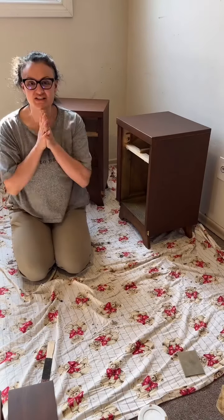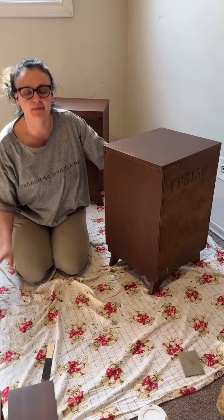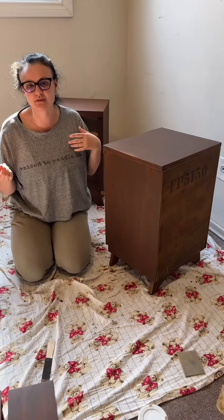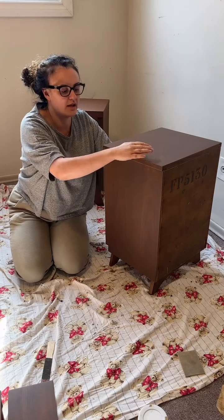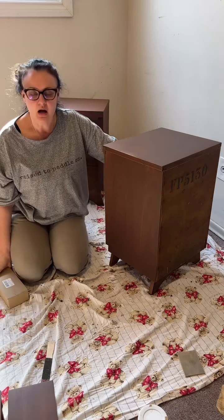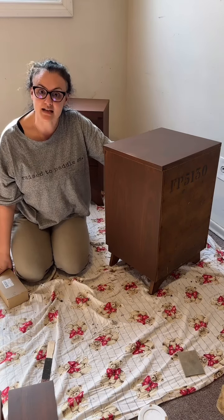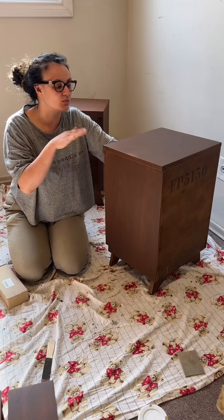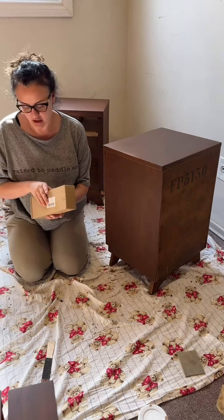We are just finishing up this project now. This is kind of not controversial, but some people do it and some people don't. You can do it with a paper bag — I've heard a brown paper bag works — but my grandpa was a woodworker and he told me that if you sand with 1600 grit, it will make your wood feel smooth like butter.